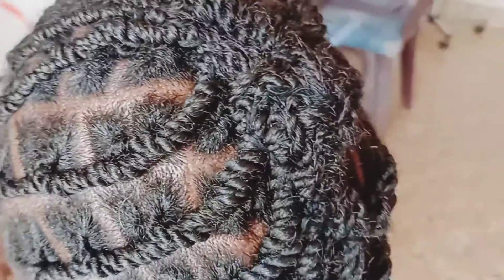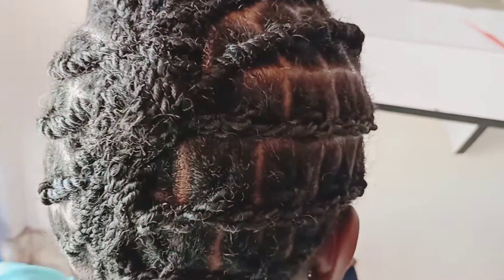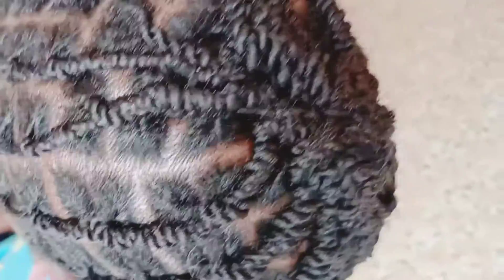My hairline had really been damaged by the cornrows and the braiding, and now it is time to retrieve the lost hairline. This is one method that will work perfectly for me, because I have also invested in Jamaican black castor oil, shea butter, coconut oil, and other essential oils like tea tree oil, eucalyptus oil. I'm also going to do a black tea rinse every time I want to wash my hair.